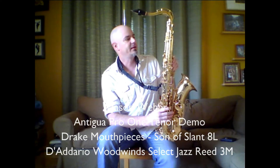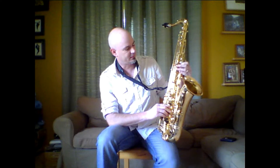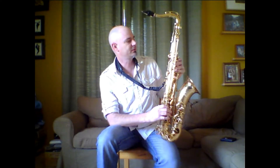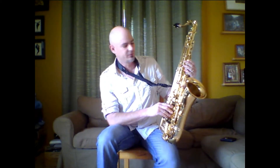Hi, this is saxophonist Jason Weber and I'm here to give you a quick demonstration of the Antigua Pro 1. This is a new horn for me — I've been playing on this for about a month now. It's such a great horn, it's become my primary tenor. I just want to give you a little demonstration on it.